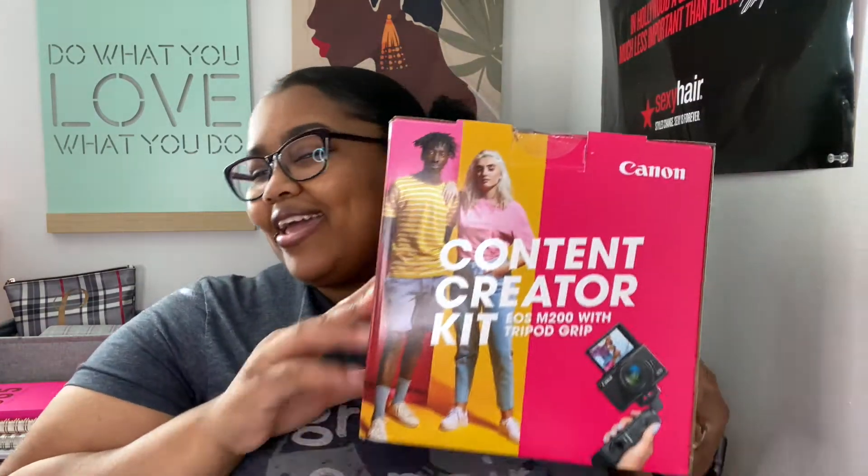I went ahead and bought myself a new camera. This is the Canon Content Creator Kit and I initially saw this on Catherine Manning's channel. It seemed like a good idea because I'm a beginner and it obviously is a kit, so it comes with a couple different things. And it wasn't super expensive because I'm in the very beginning of all of this, so I didn't want to cash out while I'm still trying to learn.